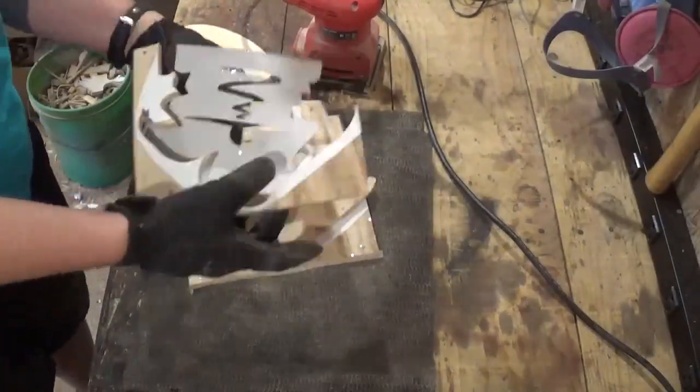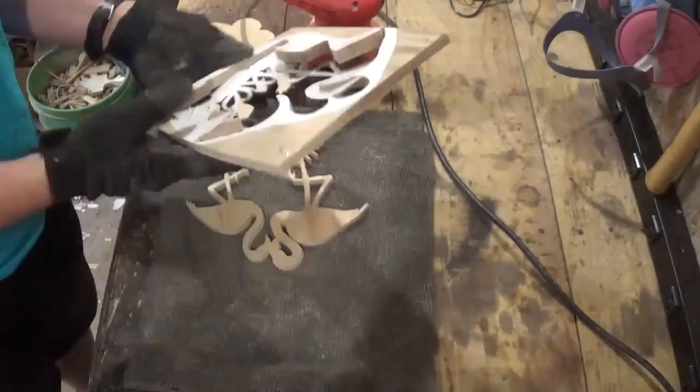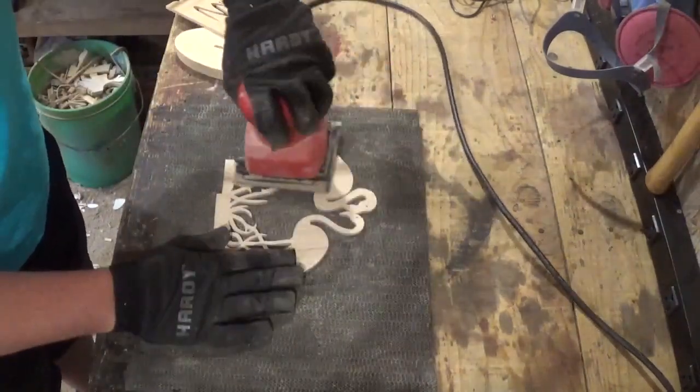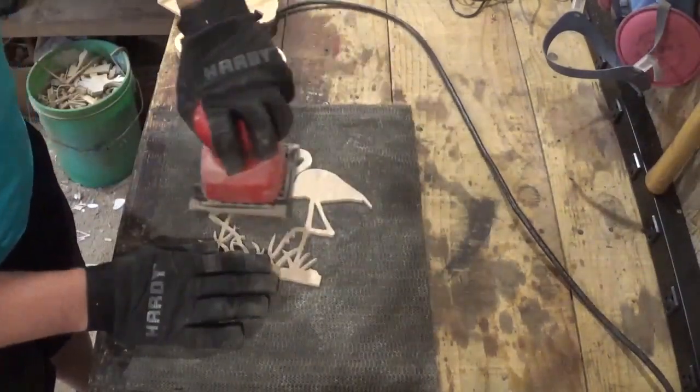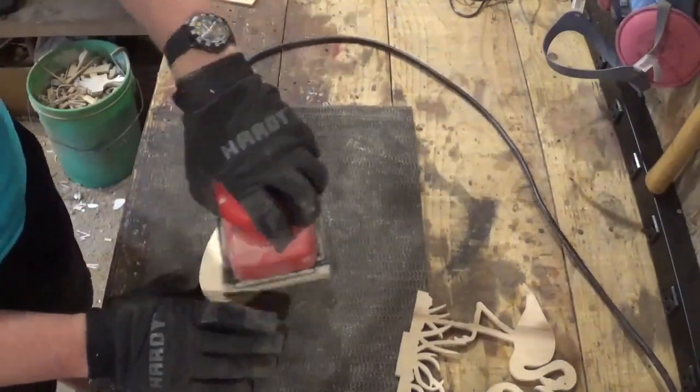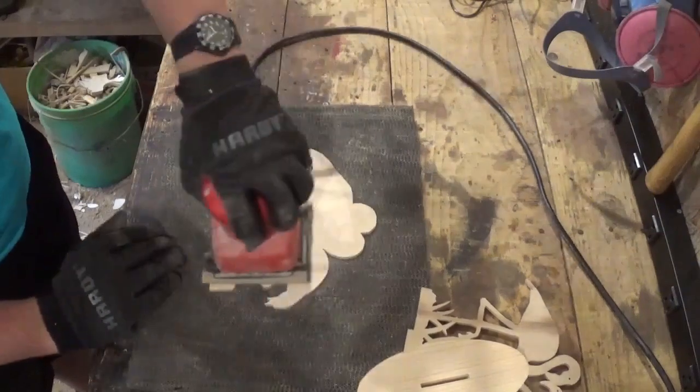Now we're taking the pattern and the waste wood off, and sanding everything with 100 grit sandpaper with the palm sander. I'll do a little bit more sanding off camera with some finer grit 220 sandpaper.